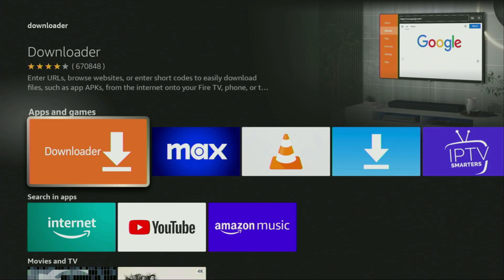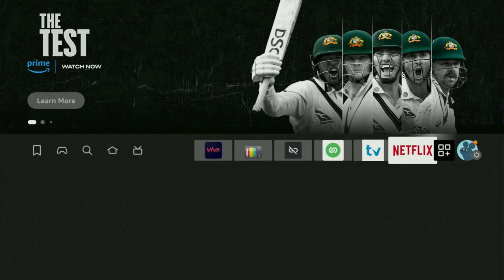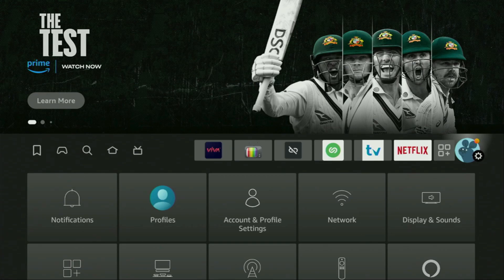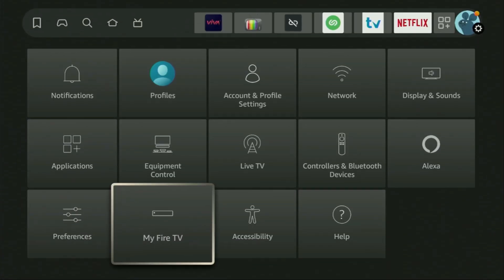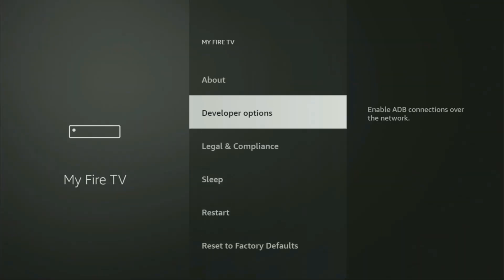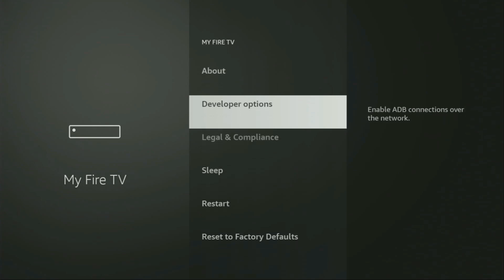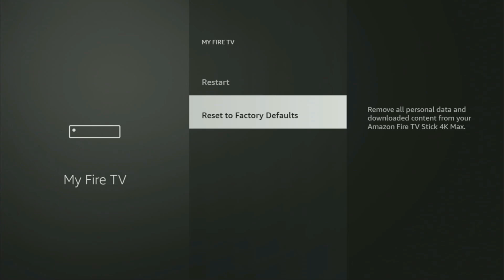But after you get Downloader, it's not over yet — we still have to set it up. In order to set up Downloader, go to Settings by clicking on that button with the gear icon, then scroll down and go to My Fire TV. Open it, and here we'll have to enable developer options on your device. But on some Fire Sticks, especially newer ones, the developer options can be hidden by default.